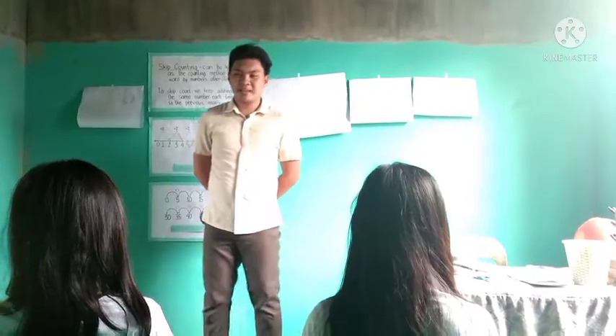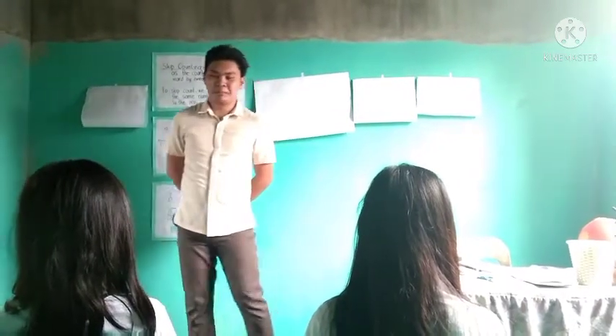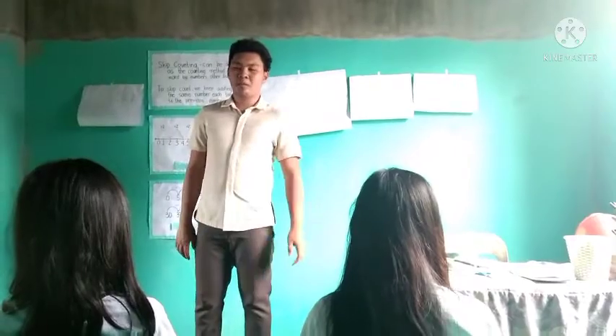Good morning, class. My name is Lester Perez, and I am your demo teacher for today. But before we start, let us start with an opening prayer.